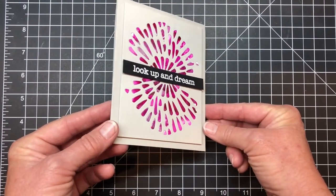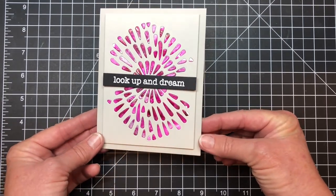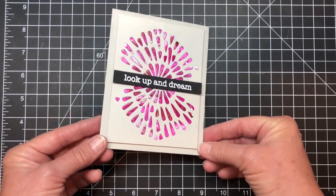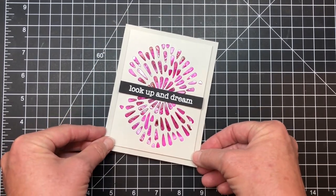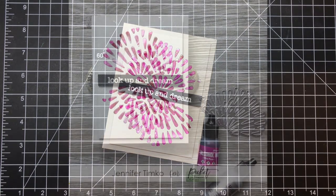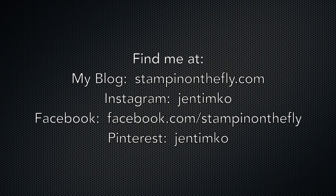Here is my card for you today. I hope you enjoy this technique — you can do it with all kinds of Pickett Fence dies; the negative leaves die would be super fun as well. Please give this a go and let me know how it works for you. Thank you so much for stopping in today — hope to see you again soon!